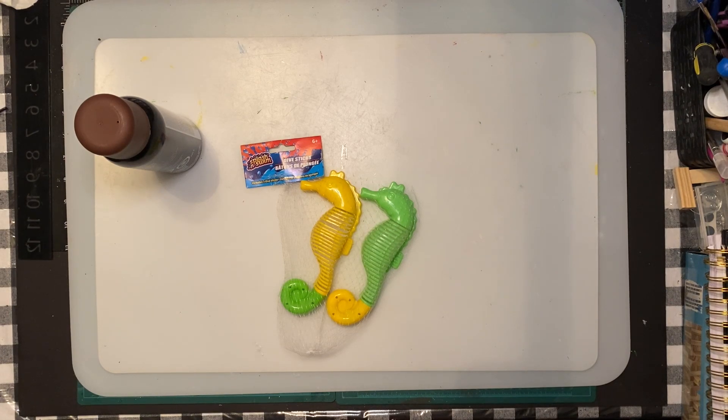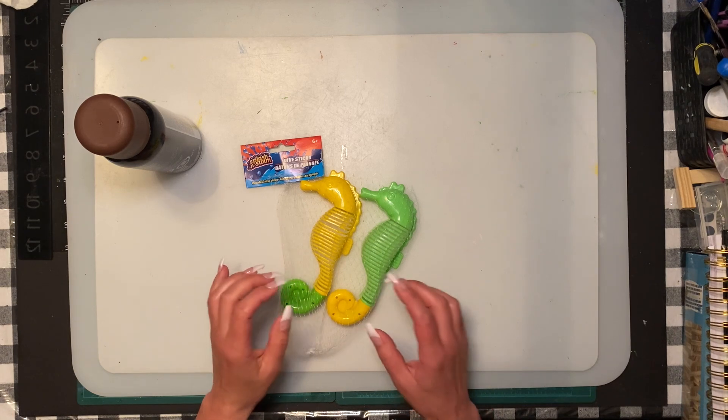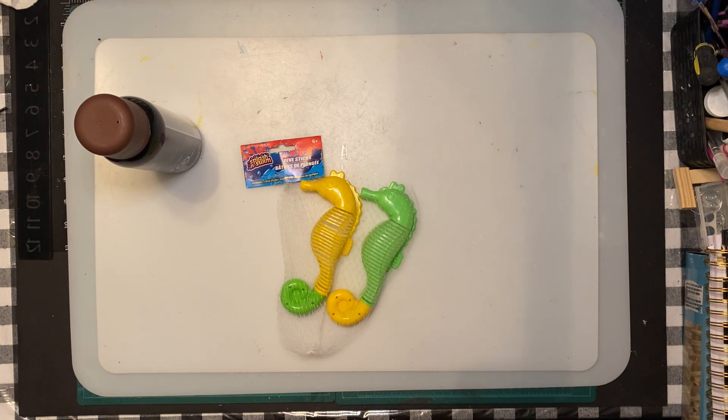Hi everybody! Today we're going to try something new - it's not going to be jangle blocks. You never know, during the video I might change my mind along the way. I'm going to do up some seahorses - I'm still in the nautical theme. I don't know why, but I think I have one more idea after this and then that'll be done for this year.